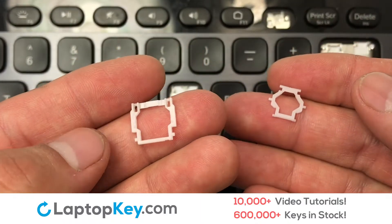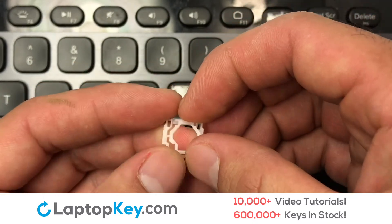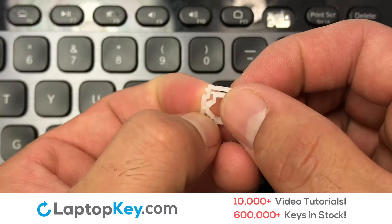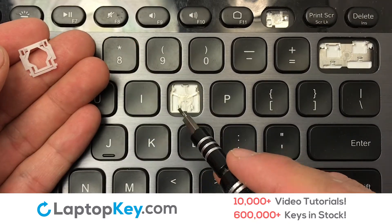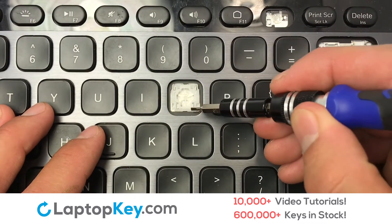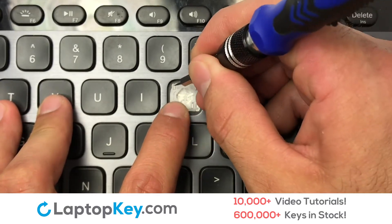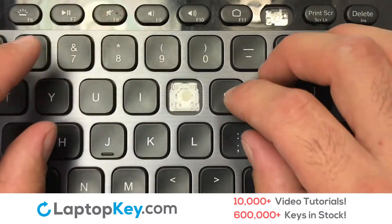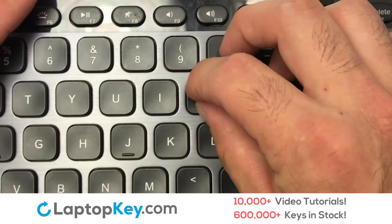We're going to show you how to install your laptop key. We will now assemble the two plastic clips together. Attach the assembled plastic hooks to the keyboard. Place the keyboard key on top of the retainer clips.